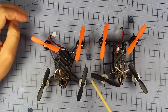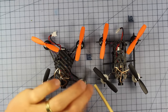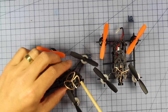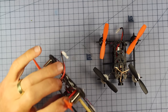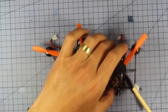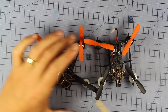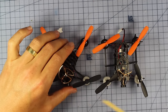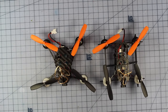Both quads use the same 8.5 millimeter brush motors, which spin slightly larger bullnose props for better thrust. Up front there's a 25 milliwatt 40-channel VTX. Interestingly, instead of dip switches these use a press button to change channels. Personally I prefer dip switches so I can see exactly what channel I'm on without cycling through them.